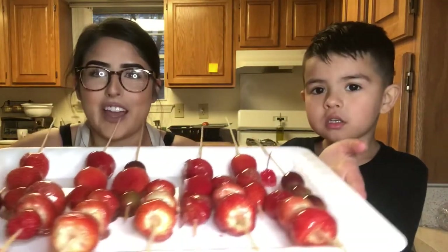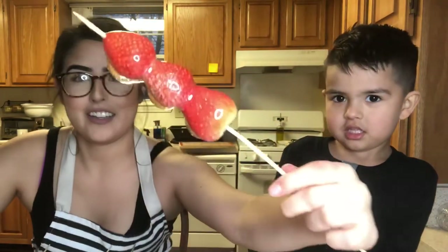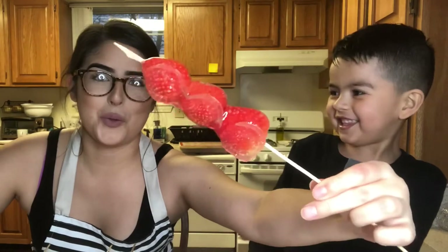They're finally ready — this is what they look like. Which one do you want to taste?